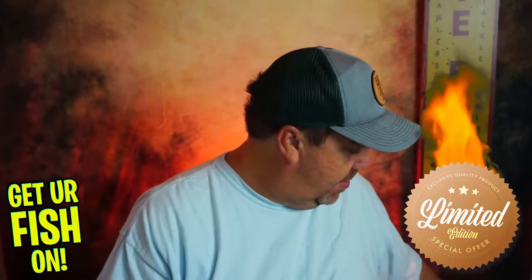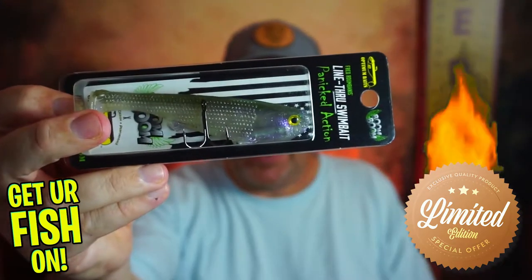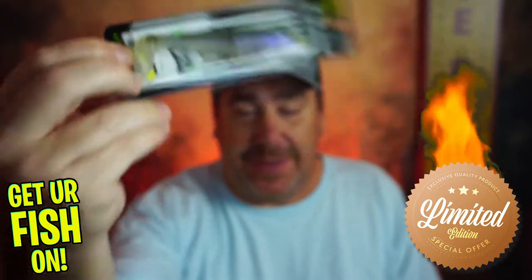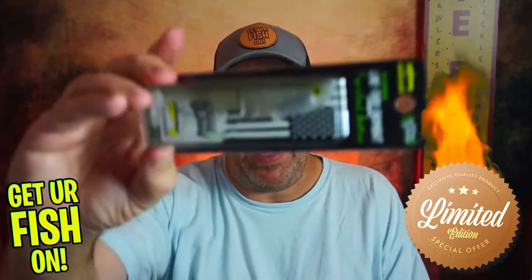Today though, there it is — the Panicked Action Swim Bait from Optima Baits. Fantastic bait. Great size, great shape, good hook. This is a quality bait that you're going to catch a lot of fish with, and you can use this year-round.